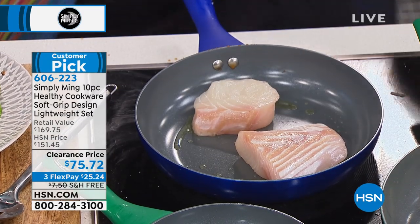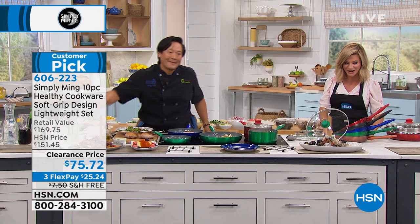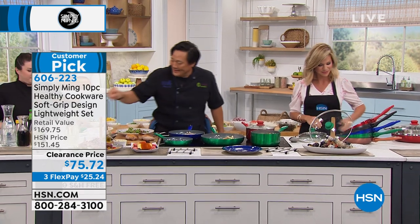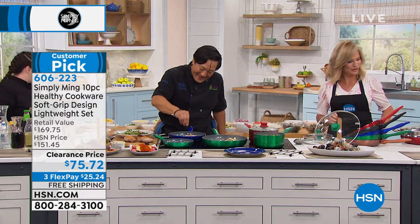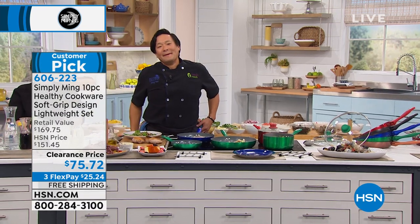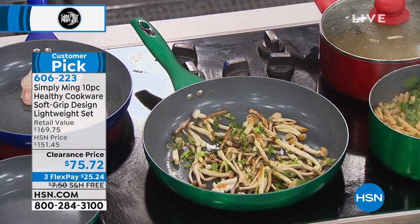We're heading out to our phones — Sandy's calling us from Virginia. Welcome to HSN, you're live on the air with Amy and Chef Ming. Sandy says: 'Ming, I want you to know that I've bought many chefs' cookware over the years, but your cookware is outstanding. I love it.'